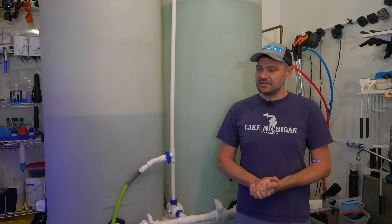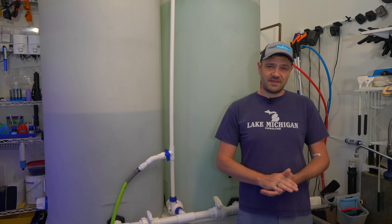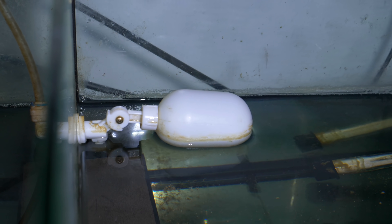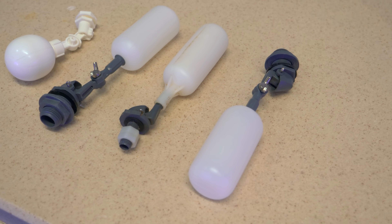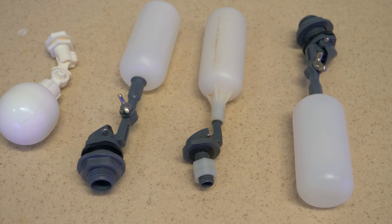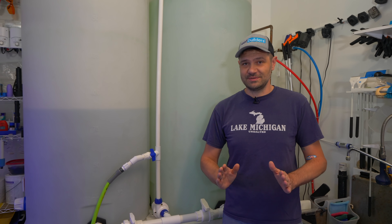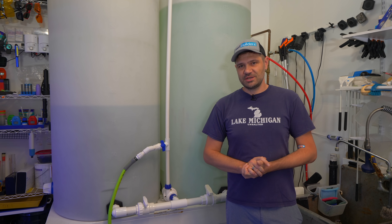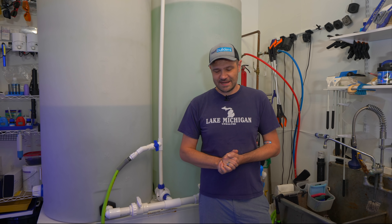Here in the reef aquarium studio we exclusively use gravity-fed auto top-offs managed by float valves such as these. This is a very simple device — they come in all kinds of shapes, sizes, and quality. It's just the most dead-simple method possible to automatically manage the evaporation that happens on your reef aquarium.